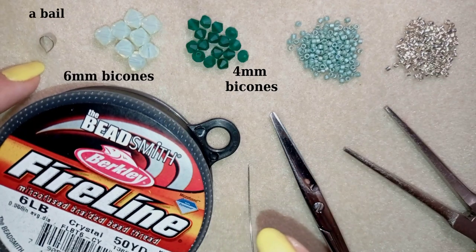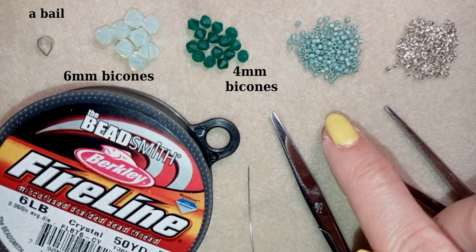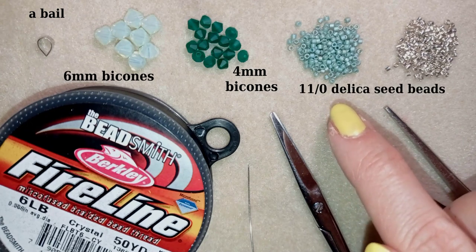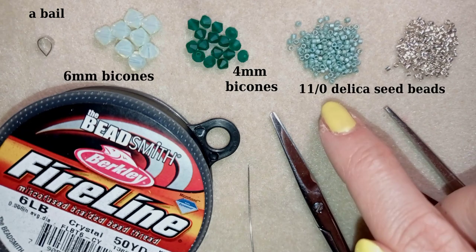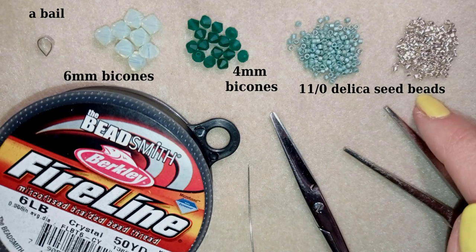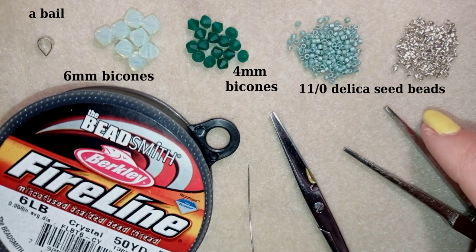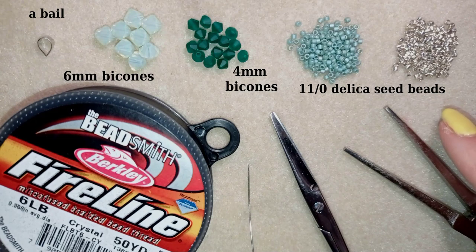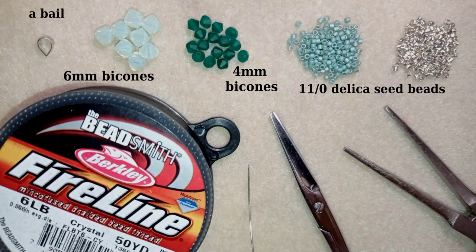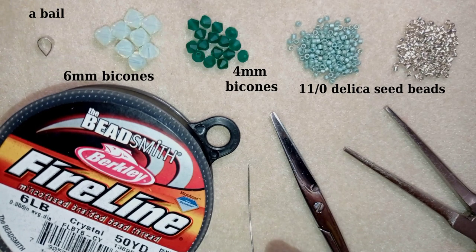I also use a bail from my own stash, and from their website I'm using green 11-0 Delica beads — I'll link to them in description. I also have some Delica beads 11-0 from my own stash. You can find a great variety of Delica beads on the website of Beading School by Erika Sandor, and I'll link to all the beads so you can choose the colors you like. I'm also using Fireline, which can also be found on that website.